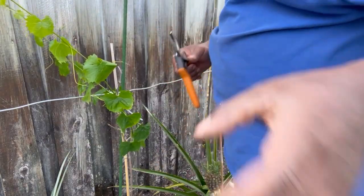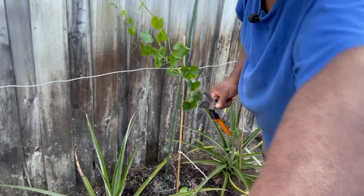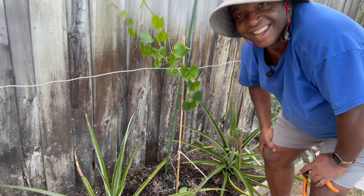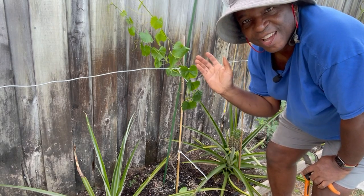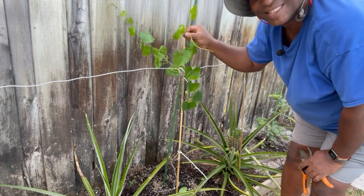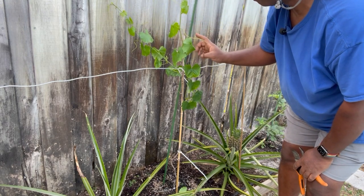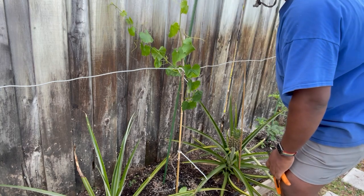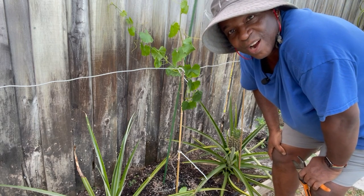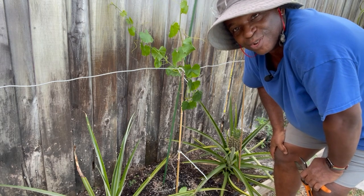There we go. Shave and a haircut — isn't she pretty still? She's still a gorgeous girl and she's going to grow up and continue. One will head south and one will head north, and we will have ourselves some fantastic grapes. If not this year, it's okay — next year, for sure.